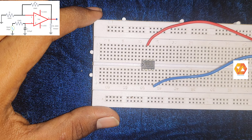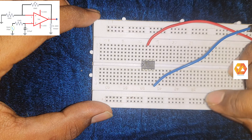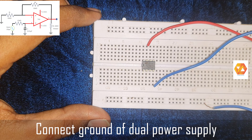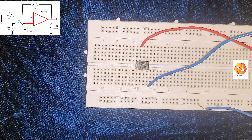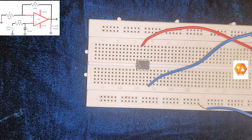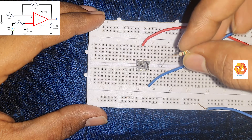The IC741 is an 8-pin DIP (dual inline package) IC and it needs a dual power supply. For proper functioning of IC741, we have to connect a dual power supply with plus 15 volt and minus 15 volt. The effective voltage will be 30 volts.